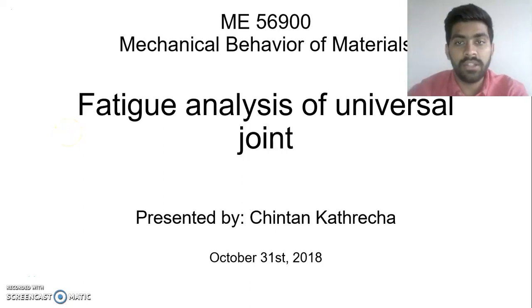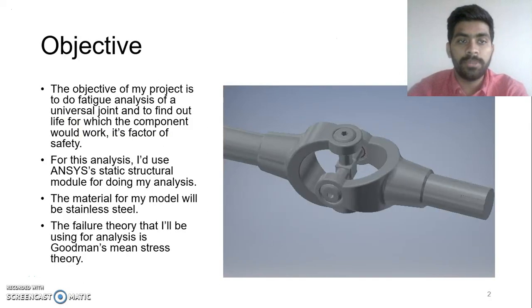Hello friends, my project is on fatigue analysis of universal joint. The objective of this project is to find out the life which a part can serve without facing any form of faults, and also find out its factor of safety. I am planning to use the static structural module of ANSYS for doing my analysis. The material I am planning to use is stainless steel, and I am also planning to use Goodman's mean stress theory to find out the fatigue life of the part.